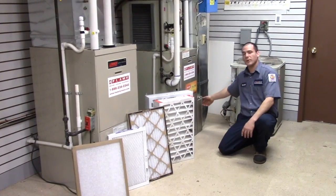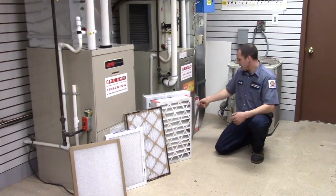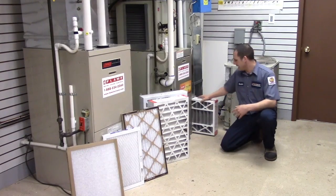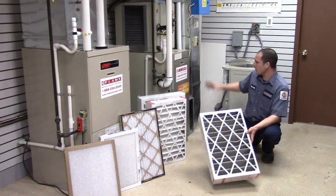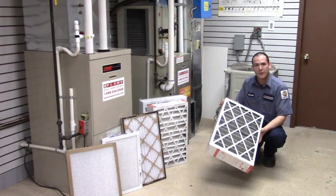First and foremost, when you start replacing filters — in this case I'm working on the media cabinet — there is always an arrow on every single furnace filter. That arrow always faces towards the furnace. As you can see, this one's dirty; it's probably been in there about 6 months.